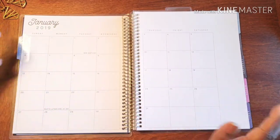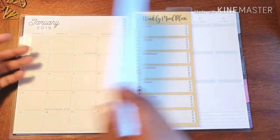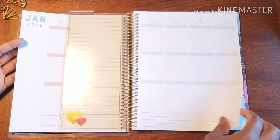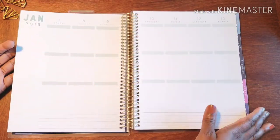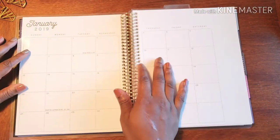I need space to write down my meals as well as my workouts, and something that small doesn't allow me to do both. So I took a regular vertical planner and decided to convert it into my fitness planner, and that is what we're doing today.